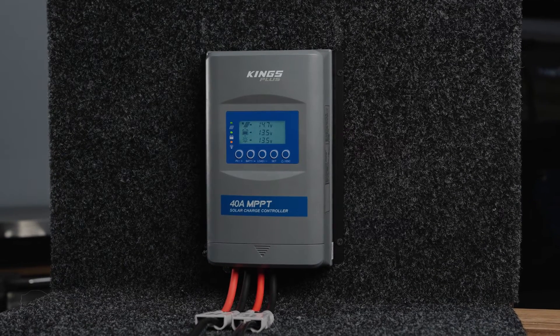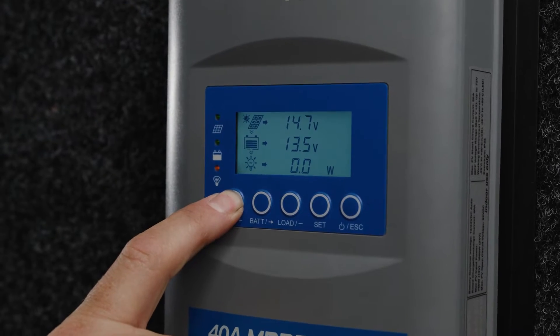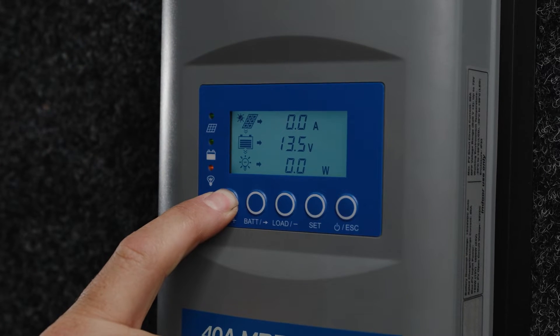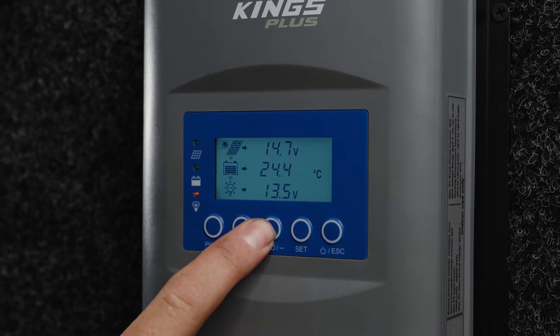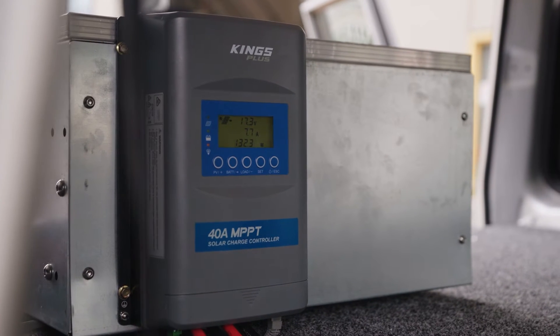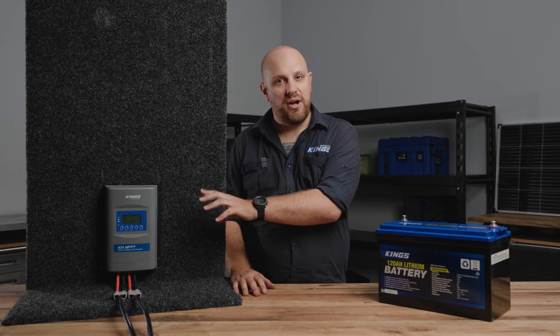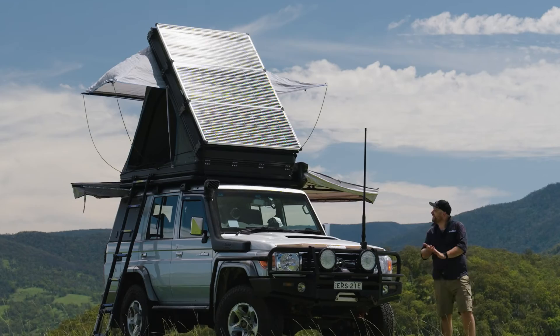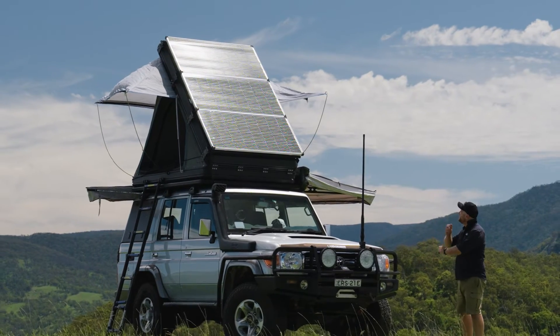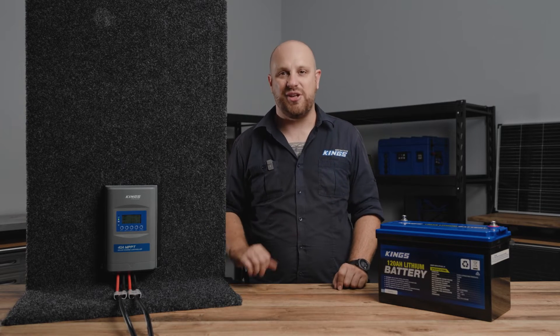This feature-packed regulator is lithium and AGM compatible and is push-button user-configurable for multiple different battery types. It has an in-built LCD display that shows real-time power input and output so you can easily monitor your system at all times. On the solar input side, this regulator can make use of up to 780 watts of power from 12-volt nominal panels such as the full Adventure Kings range.